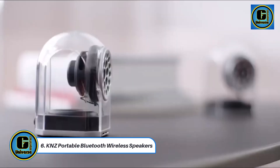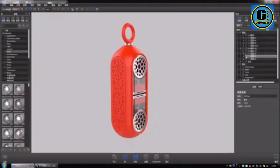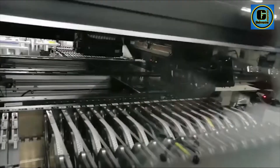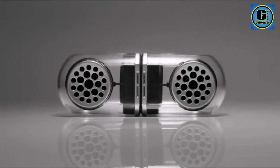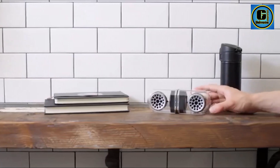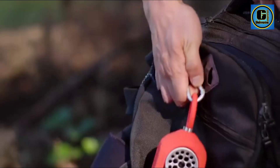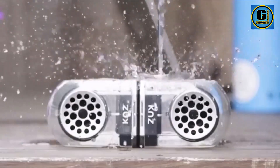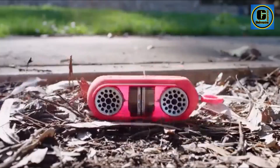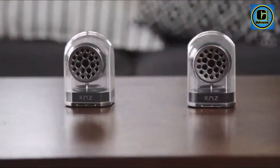KNZ Portable Bluetooth Wireless Speakers. The KNZ Portable Bluetooth Wireless Speakers redefine on-the-go audio experiences with their compact design and powerful sound performance. These speakers seamlessly blend portability and functionality, making them an ideal choice for music enthusiasts who want to bring their tunes wherever they go. Featuring advanced Bluetooth technology, these speakers effortlessly connect to your devices, offering a wireless range that allows you to enjoy your favorite music without being tethered to your smartphone or tablet.